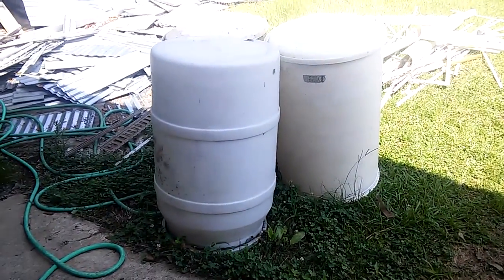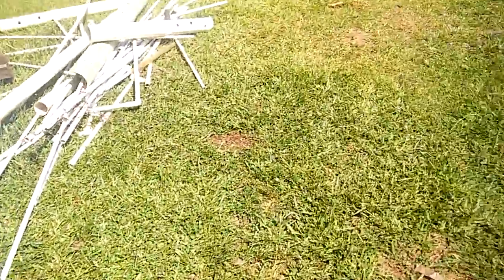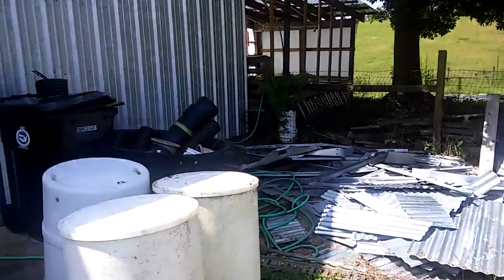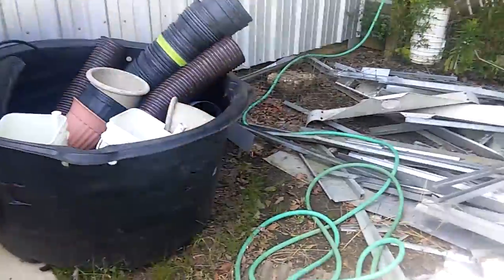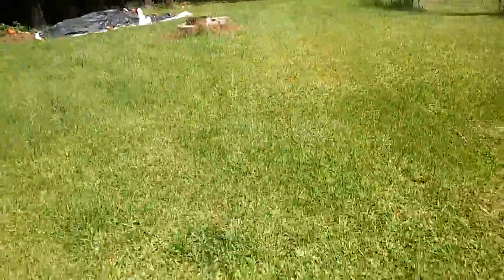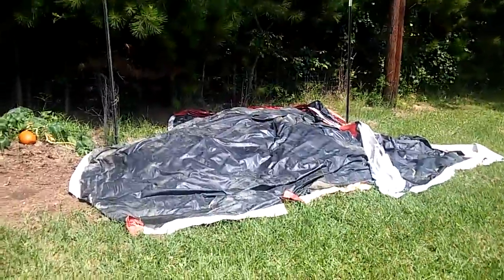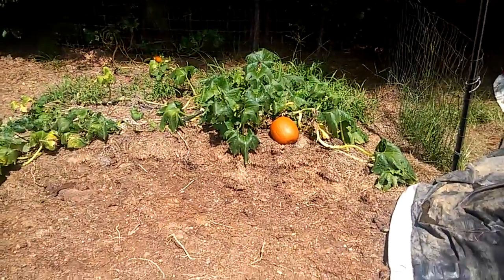I'm gonna make these barrels into containers with holes in the sides like a strawberry barrel. There's a lot of storage stuff — a lot of metal, PVC, and more metal, tons of pots. Here's a big old pot I found on the side of the road, and all those stacks of pots — found those on the side of the road too, hundreds of them. There's a little fire pit. Here's the compost — I covered it with one of the billboard tarps.